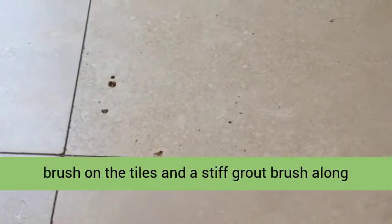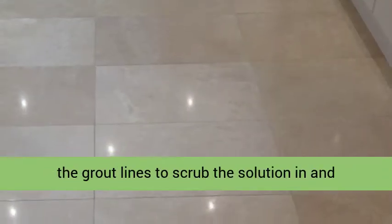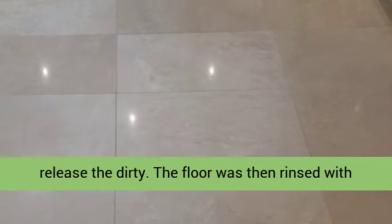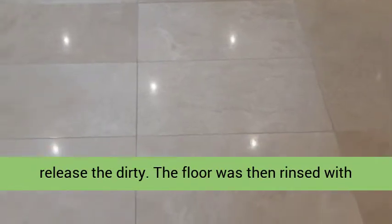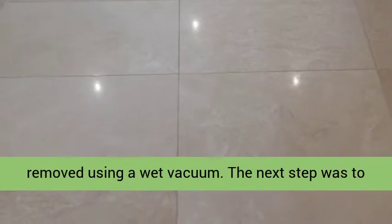I then used a deck brush on the tiles and a stiff grout brush along the grout lines to scrub the solution in and release the dirt. The floor was then rinsed with water and the now soiled cleaning solution was removed using a wet vacuum.